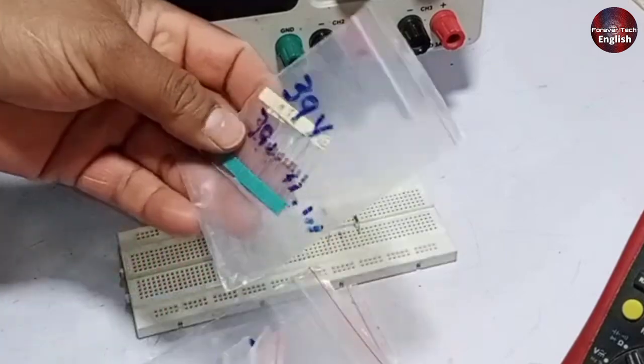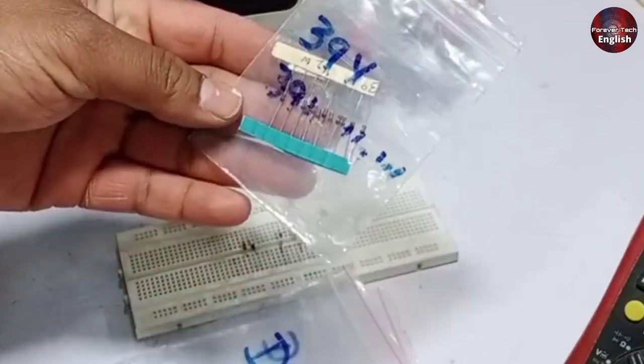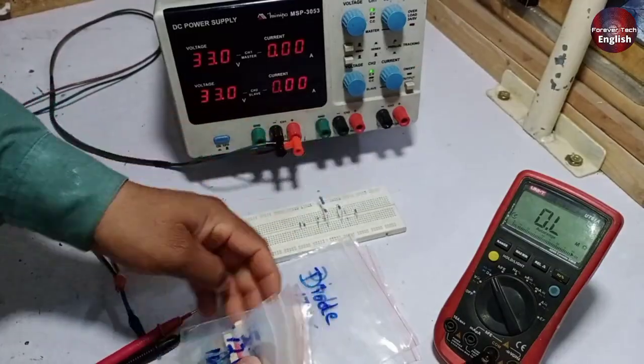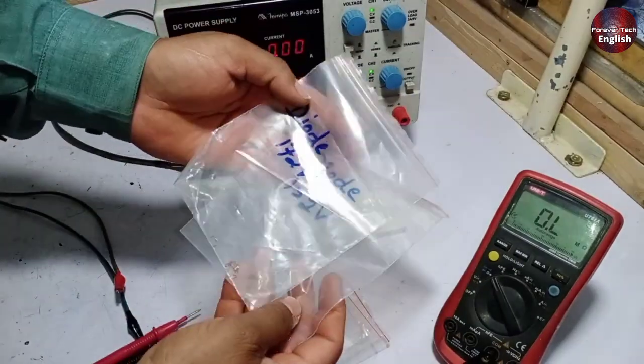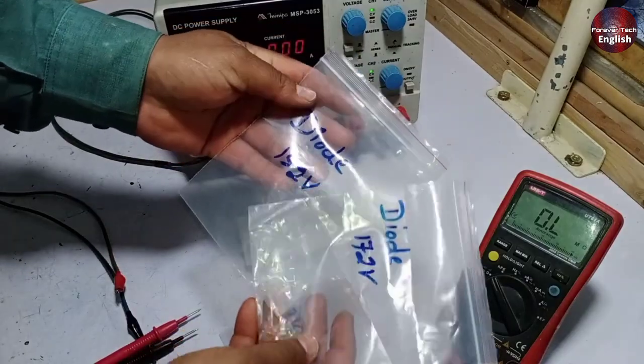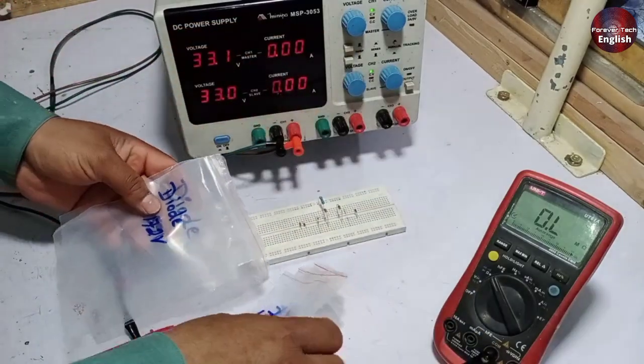Testing a 39 volt Zener diode on a 33 volt power supply is hard. And if we want to check Zener diodes of 152 or 172 volts, I will use those old batteries which I never threw away. I will explain that in a while.